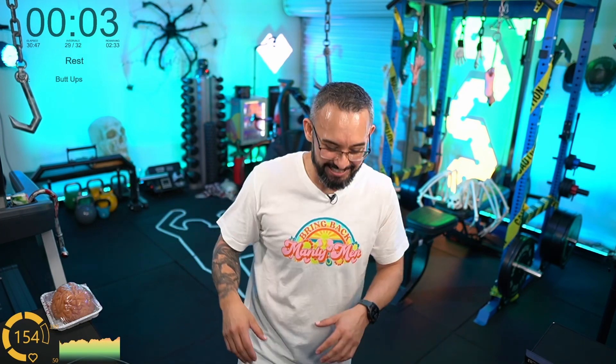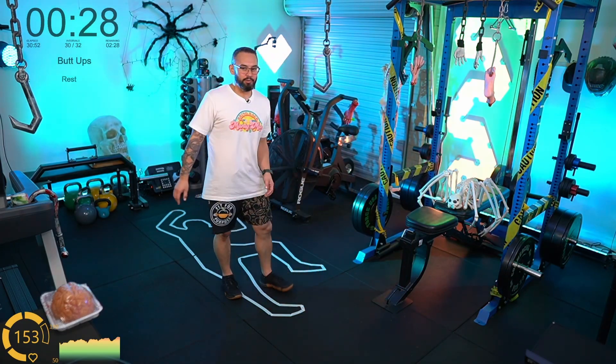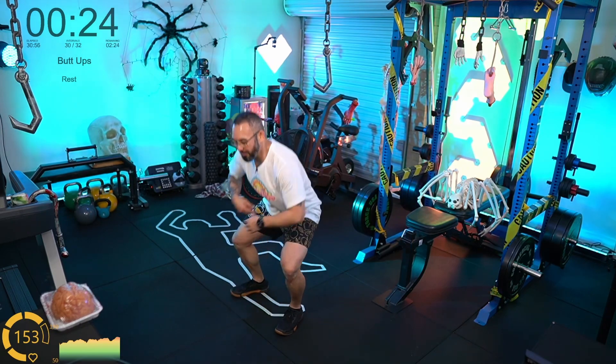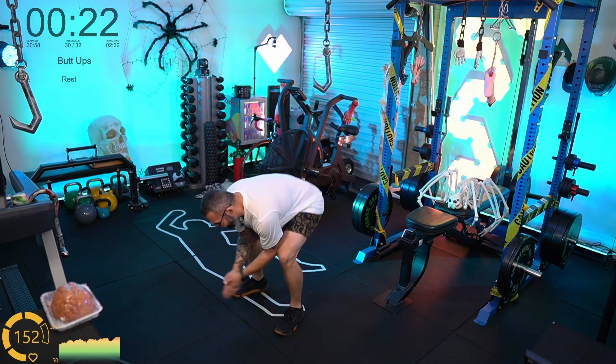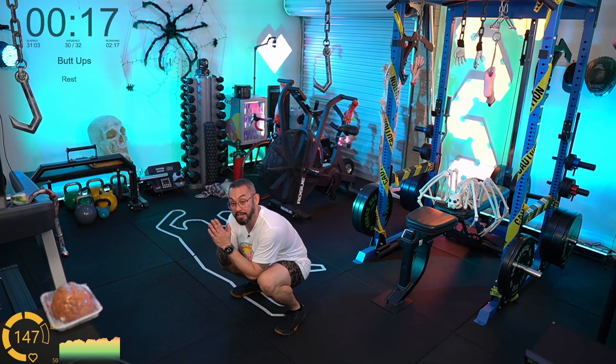Bruce Lee actually broke his back from doing weighted good mornings — so butt ups next. You've got to be careful as well. On the same vein as that story — maybe I won't treadmill run after this. Maybe I'll check how far into her stream Grace is and raid into her.